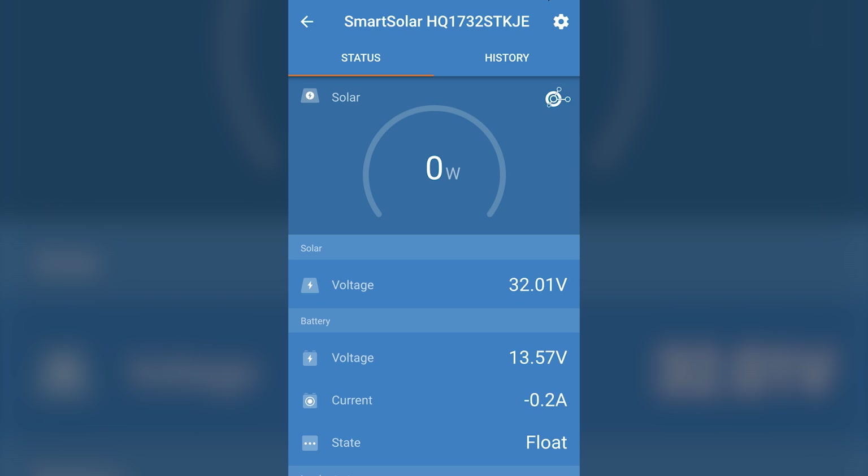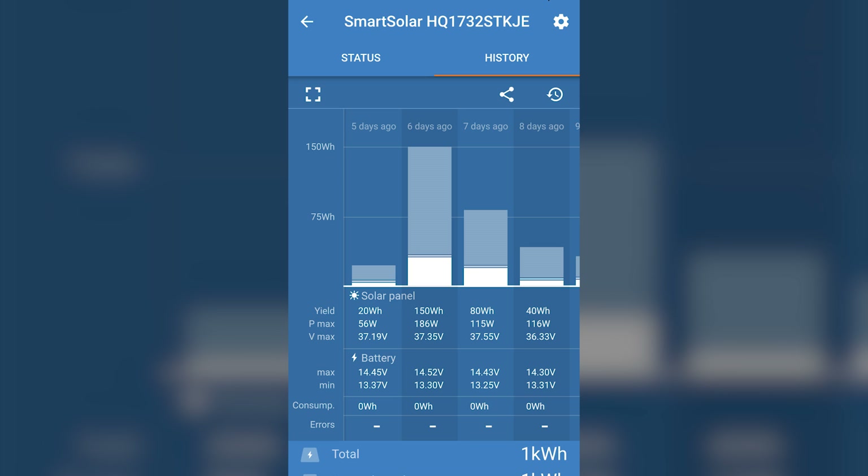Our charge controller is the Victron Smart Solar MPPT 100/20. It has built-in Bluetooth so we can monitor how much power we're bringing in, and it keeps a history of what it pulls in per day — it's super handy and fascinating to see in action. It's important that it's an MPPT charge controller rather than PWM, because MPPT charge controllers are 30% more efficient than PWM. That's a huge amount of power to just throw away using a PWM charge controller.